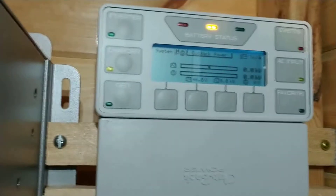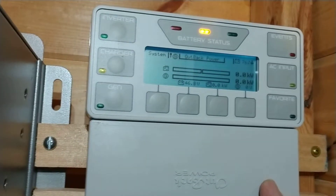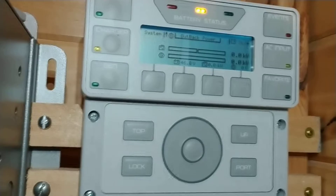The inverter also has charger settings and they are controlled from the Mate 3. I'm going to take this magnetic cover plate off of there.